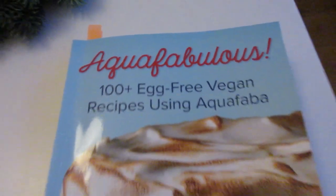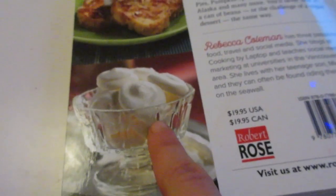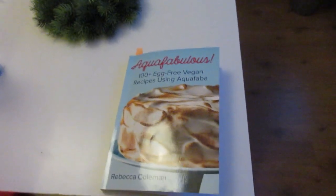Aquafaba can make things foamy — the same as when you use eggs to make meringues, called schuimpjes. I have a cookbook called Aquafabalus, and you can make things like macarons and stuff with it. This was my first time experimenting with it. I hope it will be tasty — I licked some off when cleaning and it already tasted good, so I think it'll be fine.